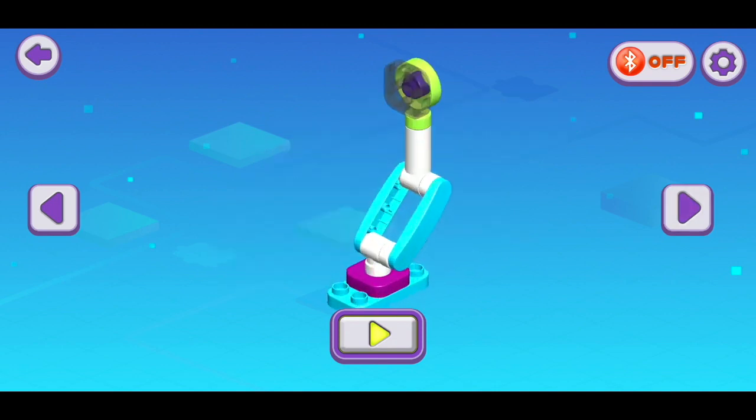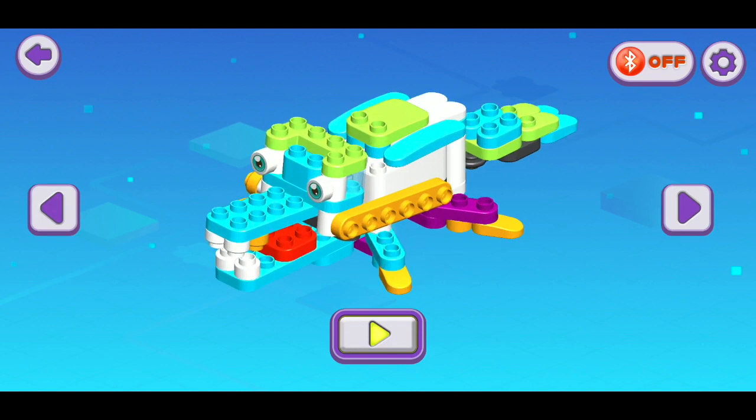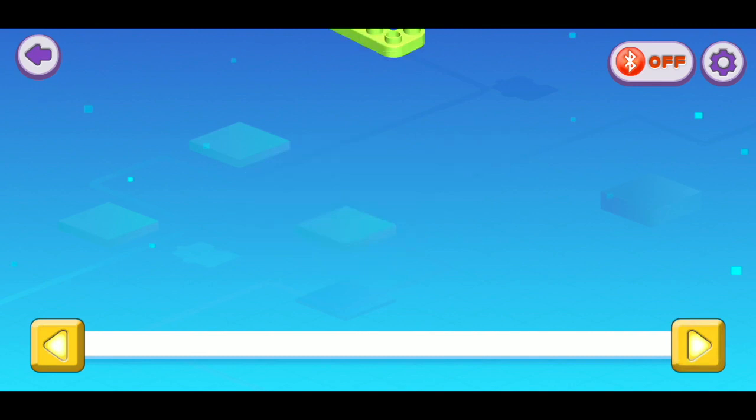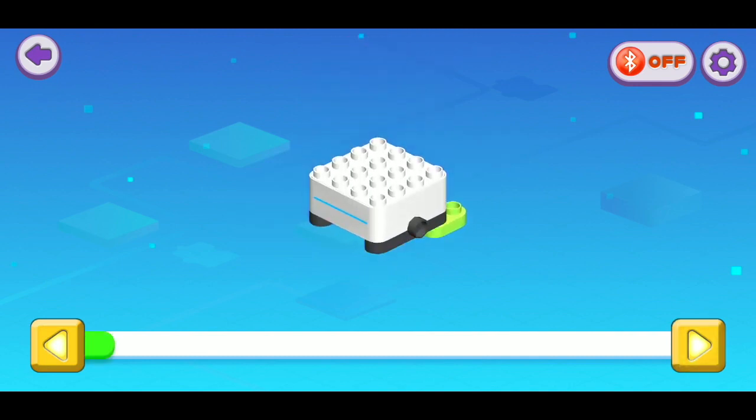Among the official builds you have to choose from, there's one that I believe is a walrus, another that's either an alligator or a crocodile, one that I think is supposed to be a monkey, and the other three are just different cutesy robot configurations.